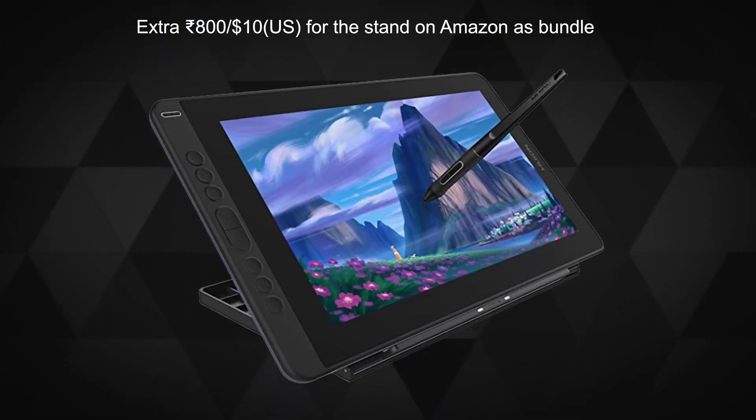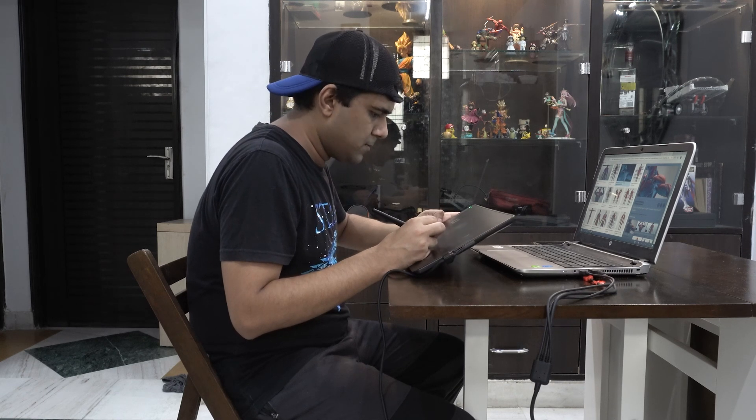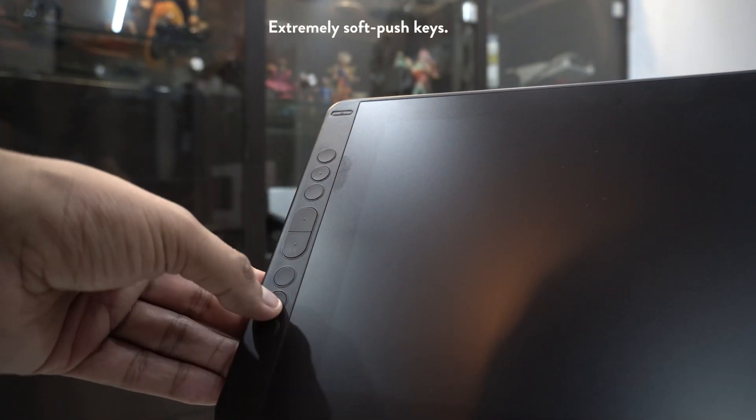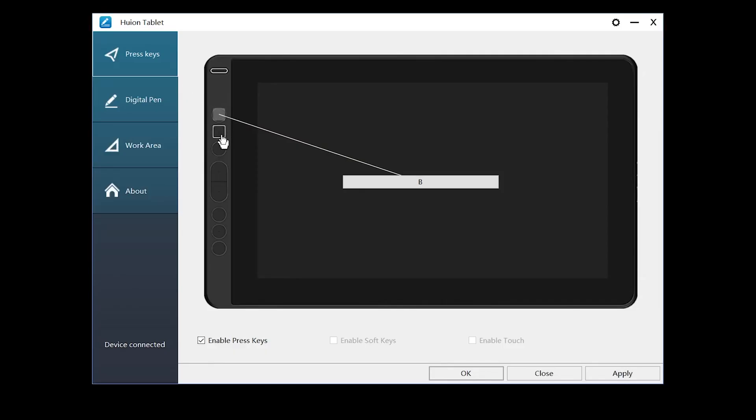Working with it lying flat is just not practical or healthy. And if you try to pick it up and work, then you have to rely on the keys on the tablet and forget about your keyboard. Many do love using those few shortcut keys on the tablet, but I've so far failed to replace my keyboard with any tablet shortcut keys.